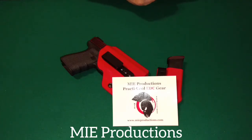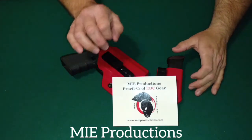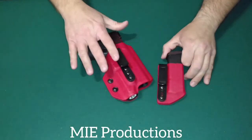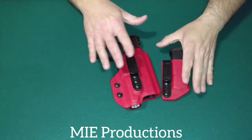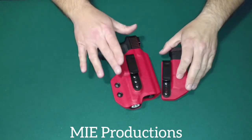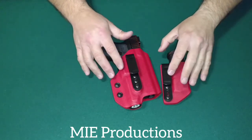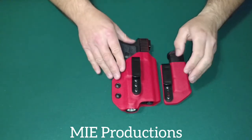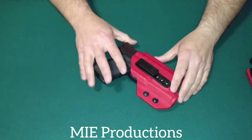Hi, how's it going? Today I'm going to be doing a follow-up video on the MIE Productions Practical EDC gear. I've been carrying this holster and this mag carrier for about two months on and off. I haven't carried the mag carrier the whole time, but I have been carrying this on and off. Let's get into this holster right here.